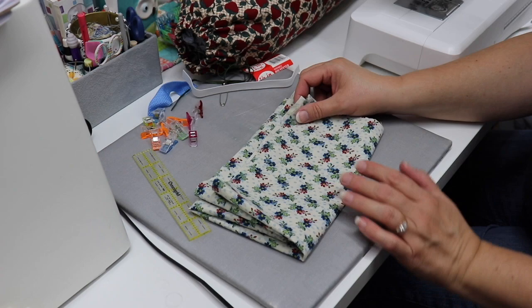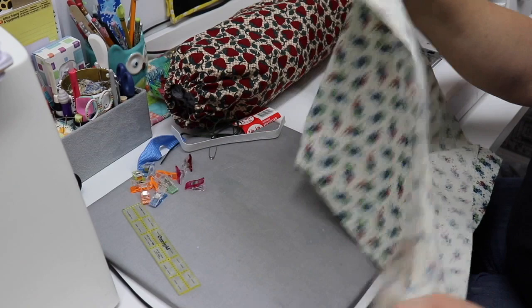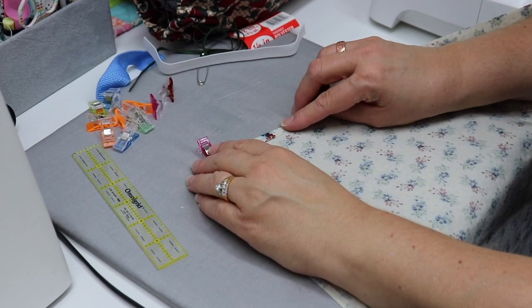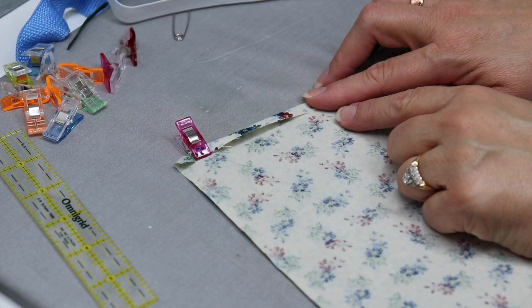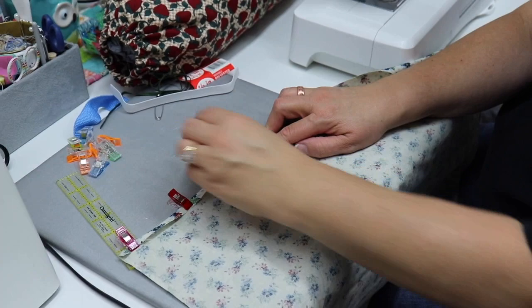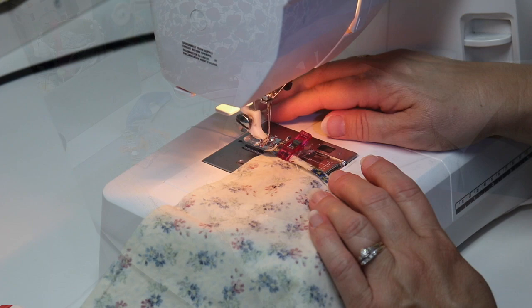The first thing we're going to do is unfold our fabric and find our long side. Then we're going to run a seam down our long side that is a very narrow hem — about a quarter of an inch or less. We're going to clip that all the way down. When we go to the machine, we're going to put a narrow hem on this long edge, then turn it around and put a narrow hem on our other long edge. So let's go to the machine.